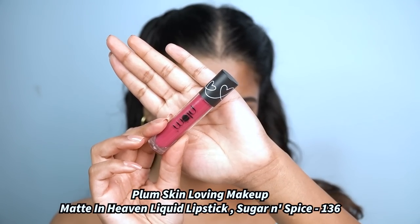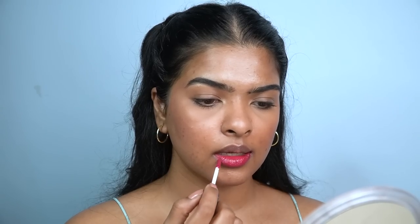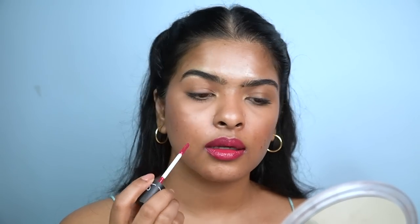For a festive pop, I apply a golden highlighter on the inner corner of my eyes. For lips, I'm wearing Plum's Matte in Heaven Liquid Lipstick in the shade Sugar and Spice. With a matte lipstick, you need a good layer of lip balm to keep lips hydrated and comfortable. This is my Level 2 no-makeup makeup festive look — I can easily create this under 5 minutes. I went for brighter lips, but you can definitely wear a nude lipstick with this entire look.